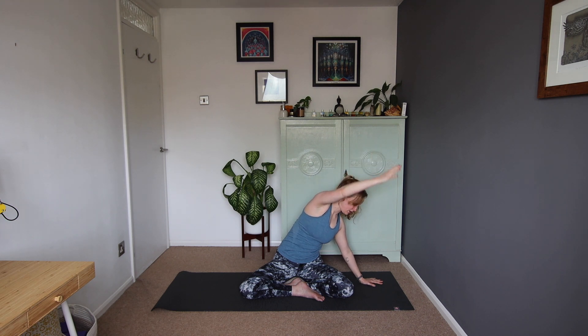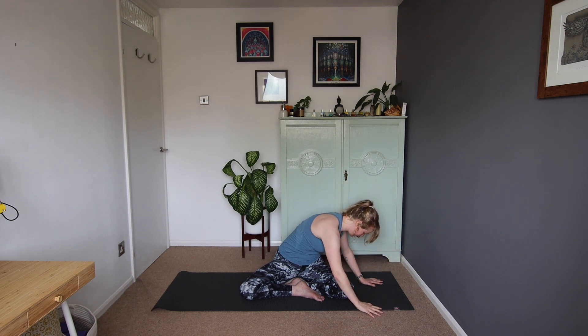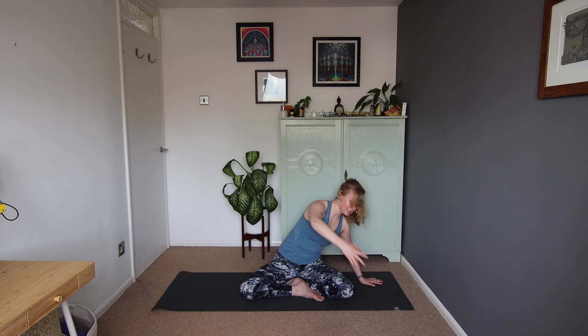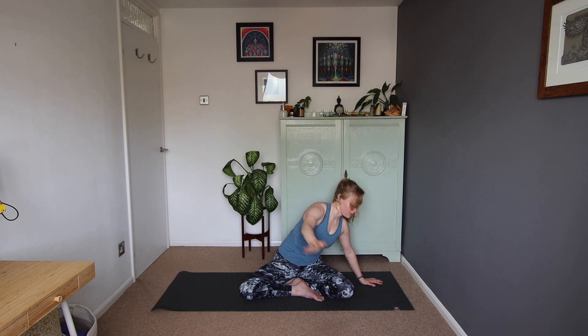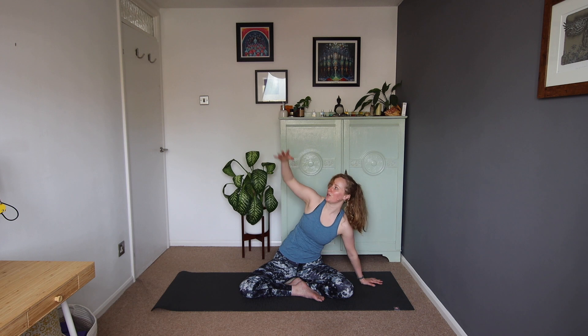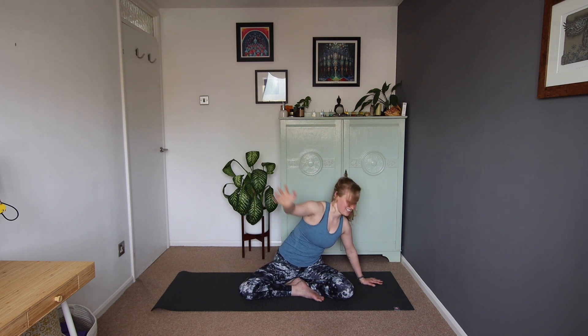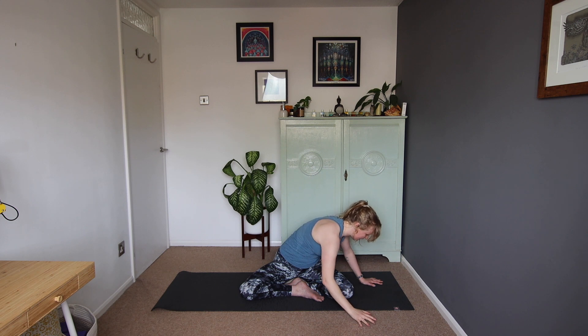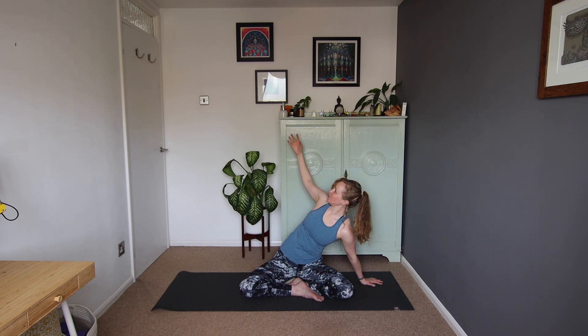From here, we're going to lower the left hand down towards the mat, turning towards that right leg. Then on the inhale, we're going to lift the arm and open up towards the ceiling. So the exhale brings the hand down, inhale lift and open. So our exhale, hand down, rotating towards the leg, inhale lift and open. We'll just do one more on this side.